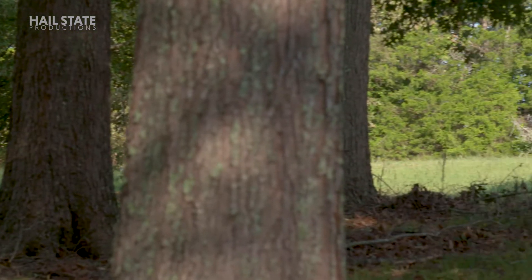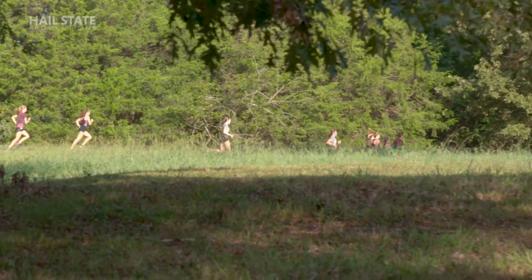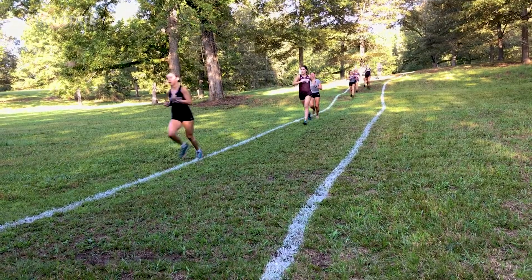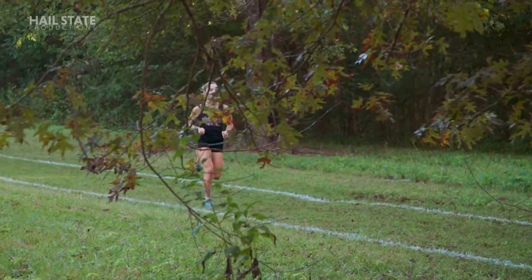Downhill from here, that's it. Good job freshman, good way to get in there. Let's finish it, let's finish it — come on! Show me what the last 400 is going to look like at the SEC meet. Come on, finish tough, finish tough! You're right there, get a little momentum going, good job.